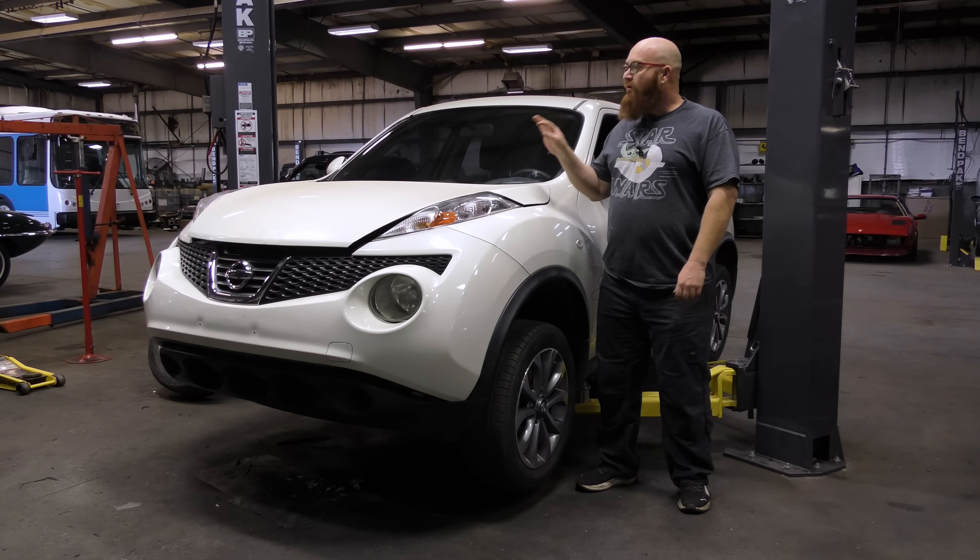I honestly never thought this thing would run again — I thought we were going to put it together and it wasn't going to work. But I'm very happy. It's alive again. The Nissan junk is alive again. Let's get this thing up in the air and take a look underneath.